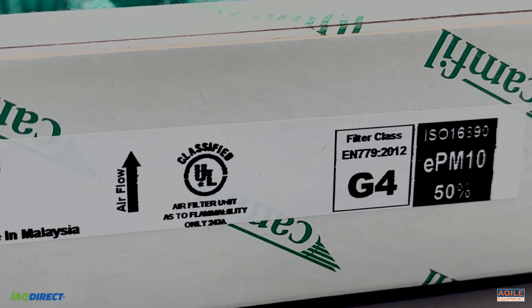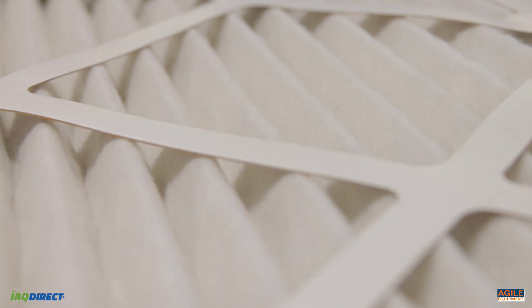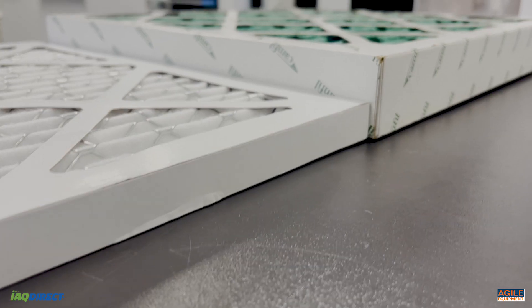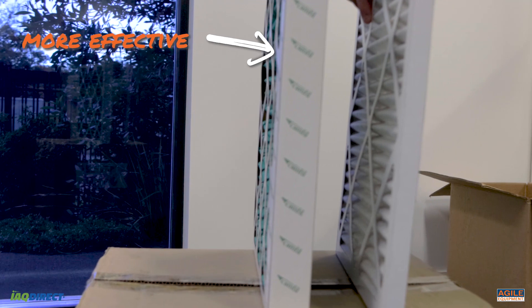This unit is compliant to ISO 16890 international air filter standards with an EPM 10 filter rating. The 2-inch HEPA 500 pre-filter is more effective than its 1-inch counterpart.